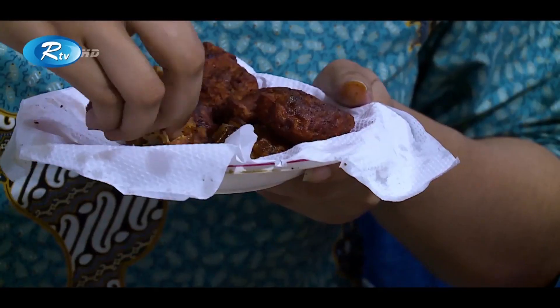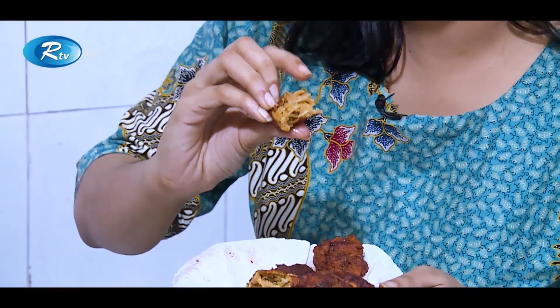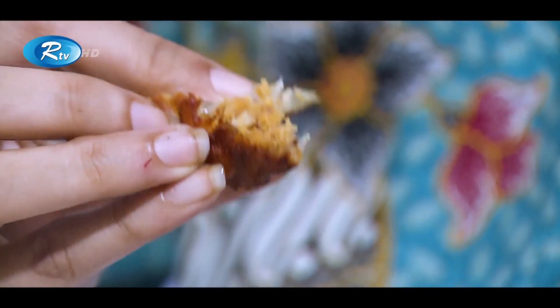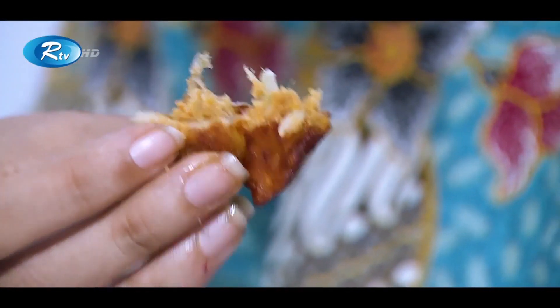And it's the beef tikka kebab they have served us. Let's break it. The onions in translucent forms are visible from outside along with the coating of it. Maybe they have used the flour as a coating. Let's have a try on it.